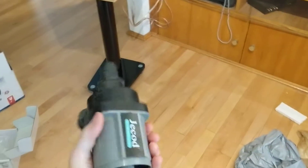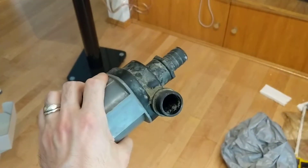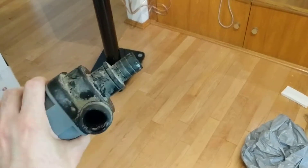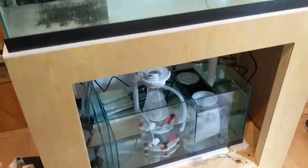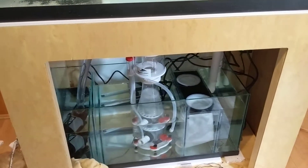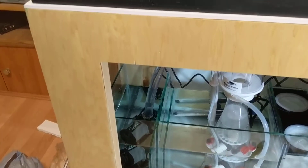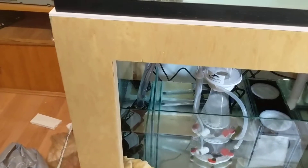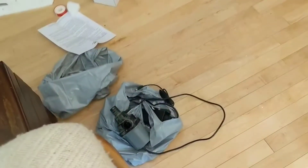I also have a backup return pump — a Jebao, which is the same company as CoralBox. It's another 24-volt DC pump with a one-inch connection, just like the other one. If my return pump were to fail, I'll immediately have a backup, because from experience everything gets shut down if your sump stops working. I recommend if you have a sump, definitely get a backup return pump.